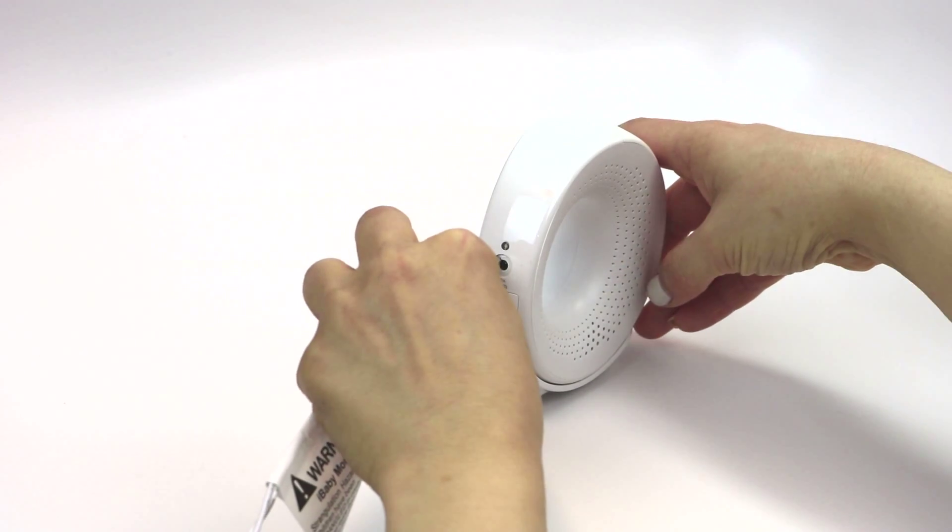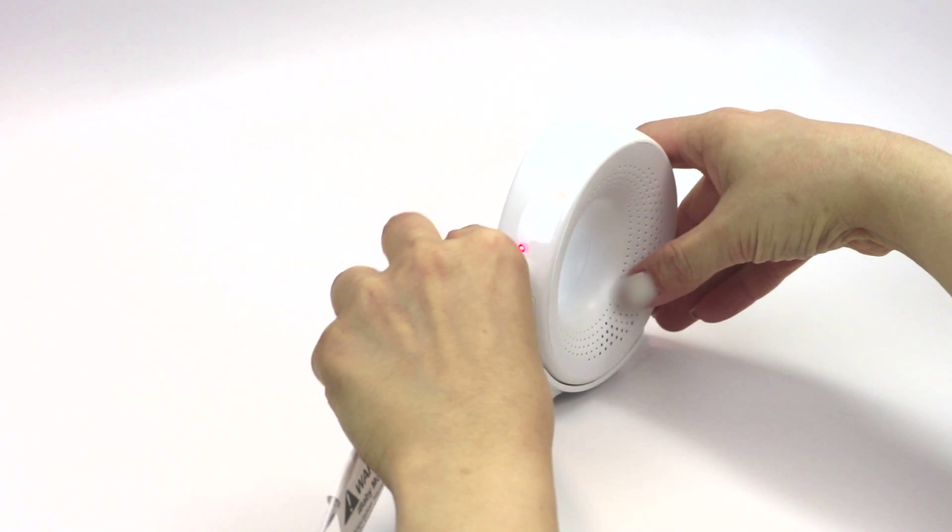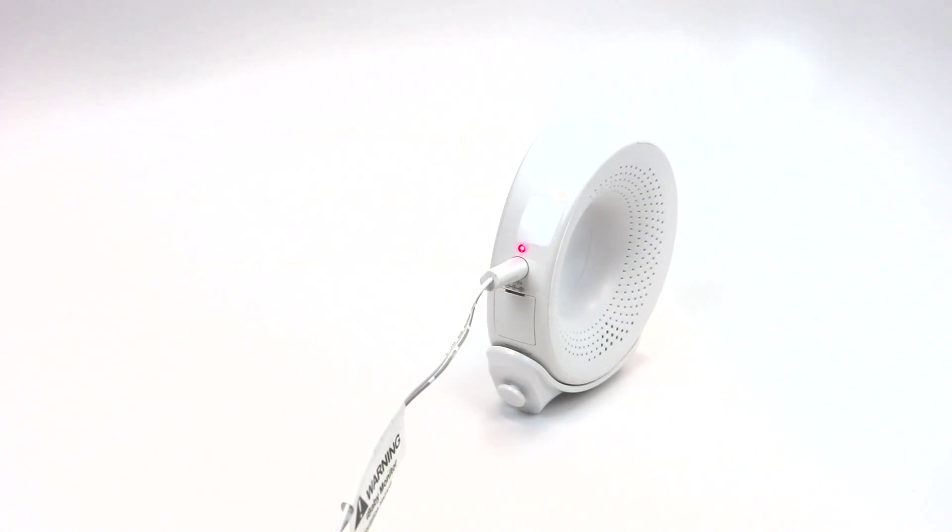Connect the power adapter to the back of the camera and plug it into a power outlet. The camera will take up to a minute to power on. Wait up to a minute to hear a tone, indicating that the monitor is on.